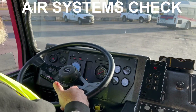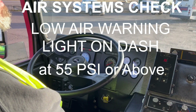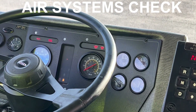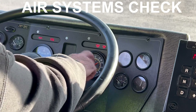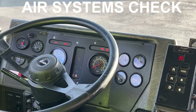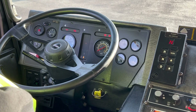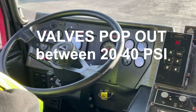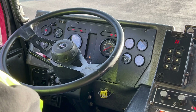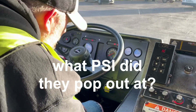Our low air warning light should come on at 55 PSI or above. The low air warning light came on at 65 PSI. We're going to continue fanning our brakes for the next test and demonstrate that our tractor protection valve or parking brake pops out between 20 and 40 PSI. Our valve popped out at 30 PSI.